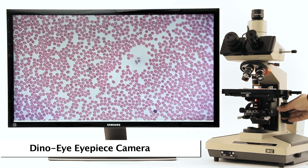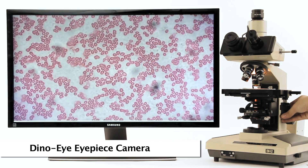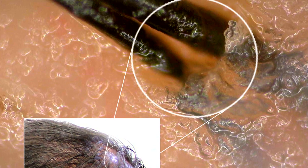Dynolite eyepiece cameras slide right into the eyepiece slot of an existing microscope. Dynolite digital microscopes are easy to use, include feature-rich software, high-quality imaging, all in a compact portable design.